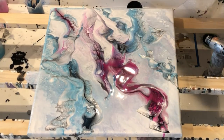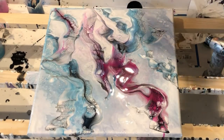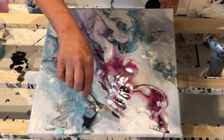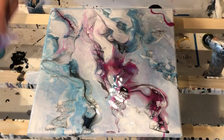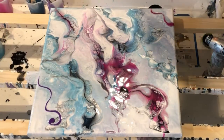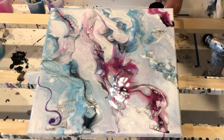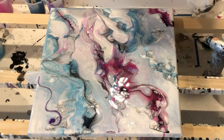Now I'm playing with the white cell activator. I just went to town here because I figured, what is there to lose? Play, just play. And I think I went back to my black because the white just didn't show up enough, and so I integrated all my colors back into the top of the painting.